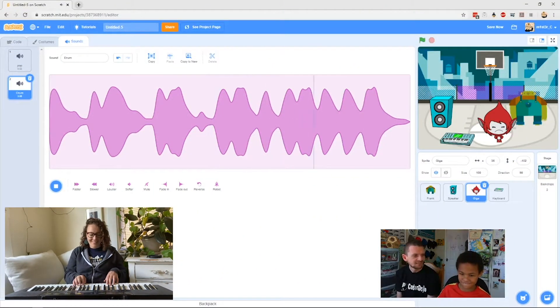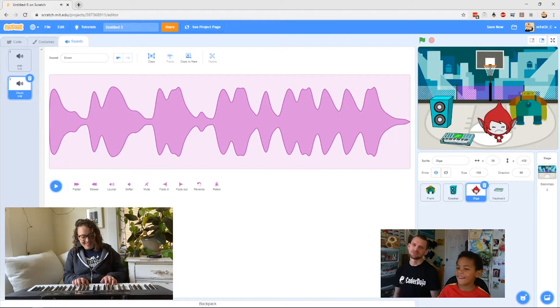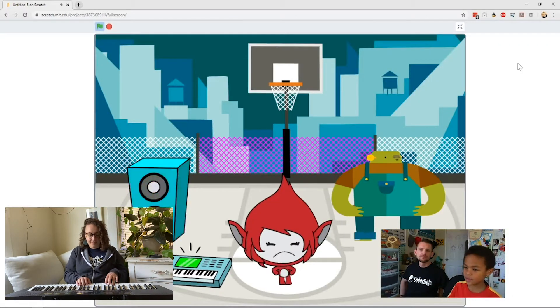Now if you're brand new to coding or brand new to making music, we've got some resources to support you. For our beginner level project, we have Mr. C and Xavier, and they're going to be showing you how you can use Scratch to code music and even make your own rock band.